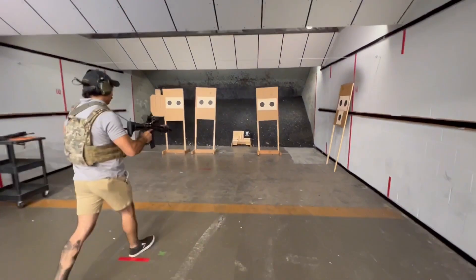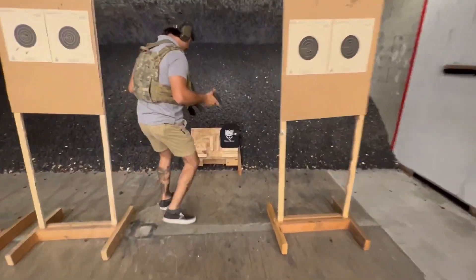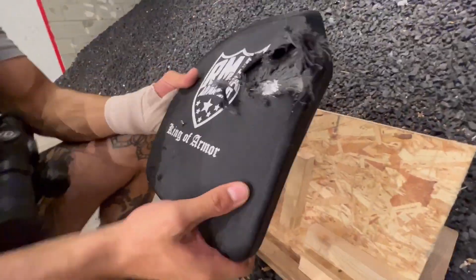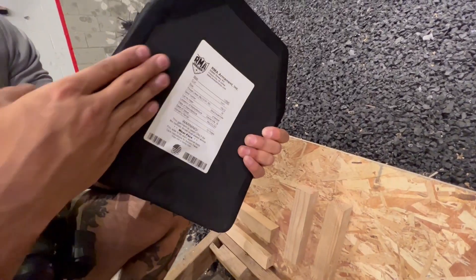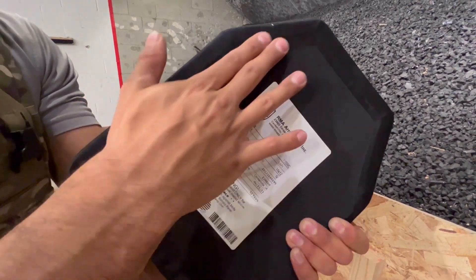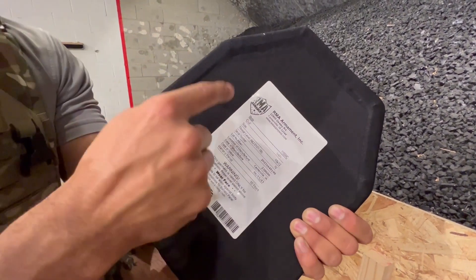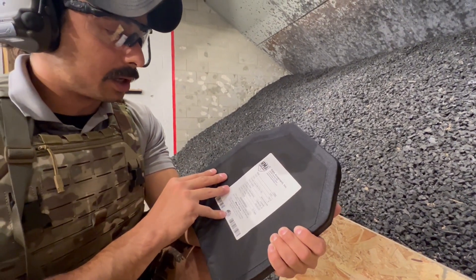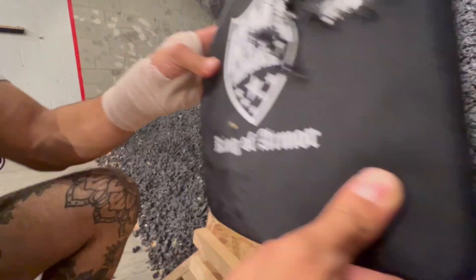Alright, let's check it out. That's had a pretty significant effect on the plate on the front side of it. You can see the amount of energy there — it is a partial steel core penetrator on the M855. So, slight bulging of the plate here but no actual acute point coming through. While that's still a bad day, you're going to live. M855A1 — that's impressive.